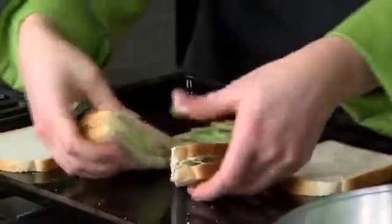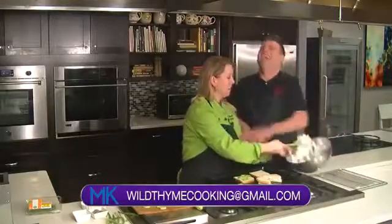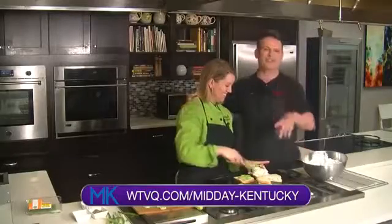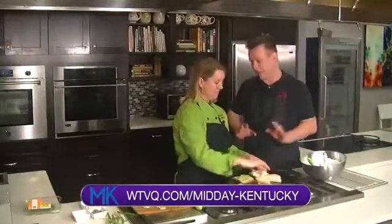You know what she didn't do, everyone? She didn't cut the crusts off — that's a proper English tea sandwich! Well, let's do another one. Heaven to Betsy, I'm not proper. If you want to see more of this recipe, head over to WTVQ.com forward slash Midday Kentucky. You're going to see us cut the slices off and put it on a beautiful tea plate.